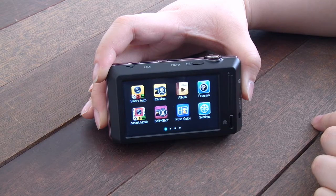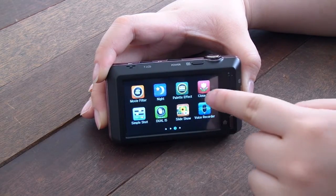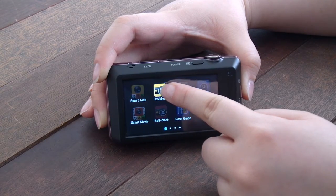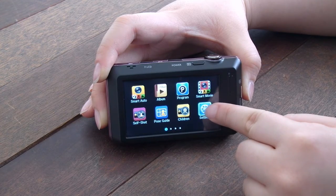The ST700's 3.0 inch fully touch screen display not only gives clear and bright vision but also ease of use. Samsung's new Smart Touch 3.0 offers easy and quick access and control of the menus. Like applications in smartphones, users can select and arrange the menus the way they want to.